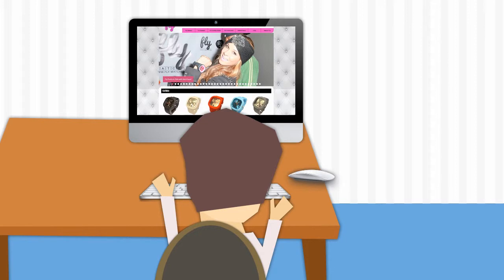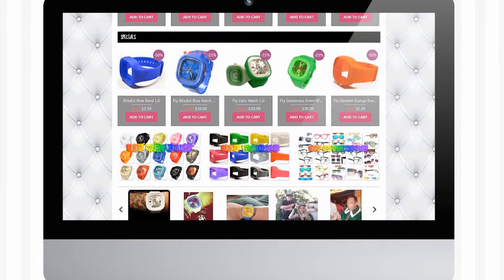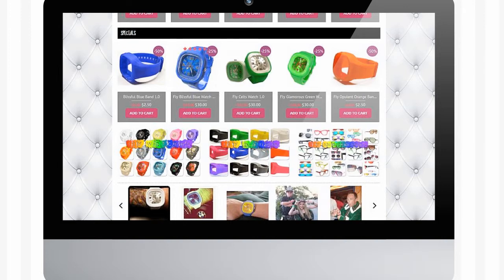Fly Watches is a fun and colourful interchangeable LED watch that lights up with a rainbow of colour for nine seconds. Fly Watches has hundreds of colour combinations for matching outfits or cheering on your favourite sports team.